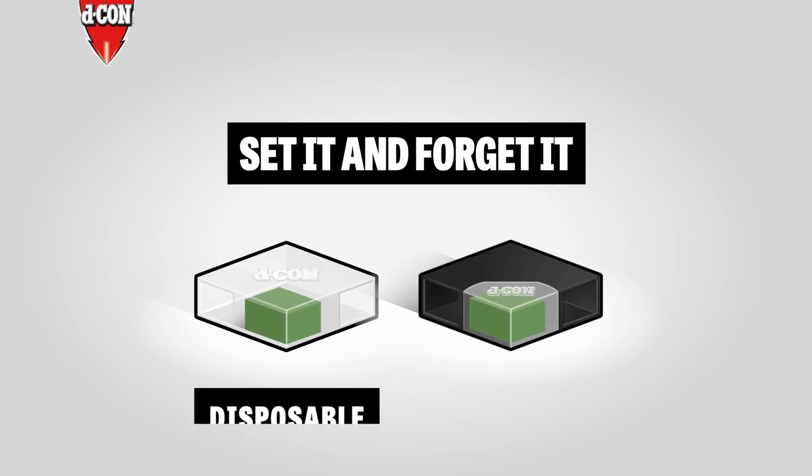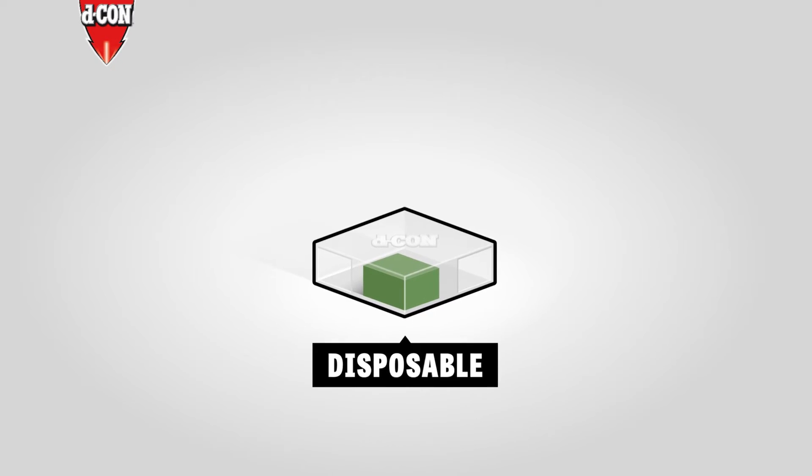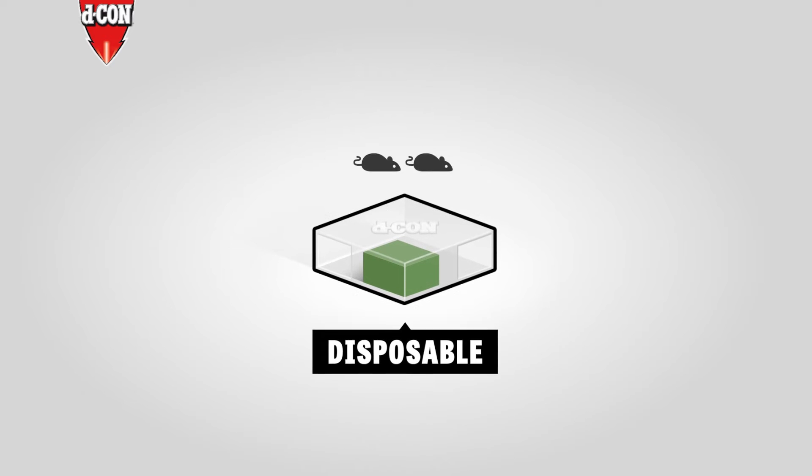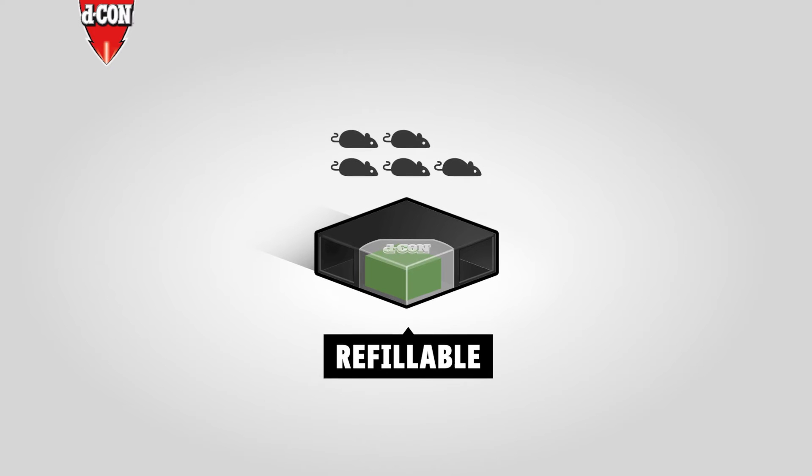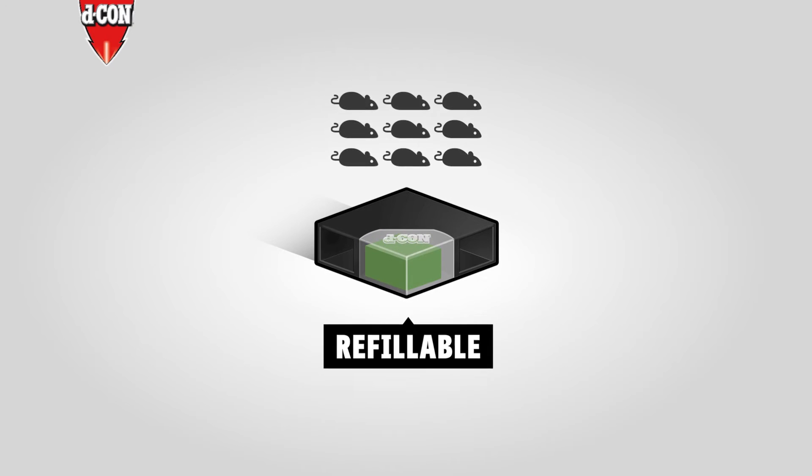First, find out which bait device is best for your needs. Disposable stations are perfect if you're dealing with just a couple of mice. Refillable stations are useful if you have an infestation — sorry, but it happens.